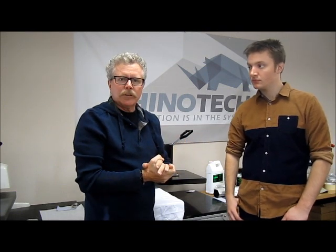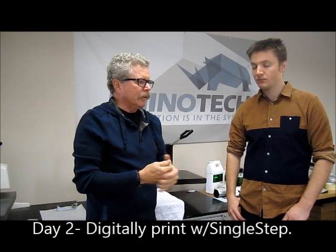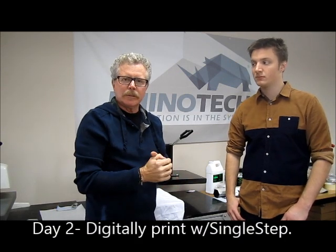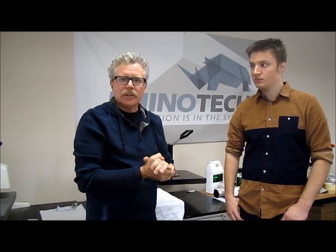Greg here with Rhino Tech. We're back in Egan with Jesse. He's been with us a full day and we're on our second day of training. He's actually going to be opening up a studio to do garment decorating along with some other things, hard surface type of stuff, and he was happy to let us video some of his training program to make sure that you get that opportunity as well.